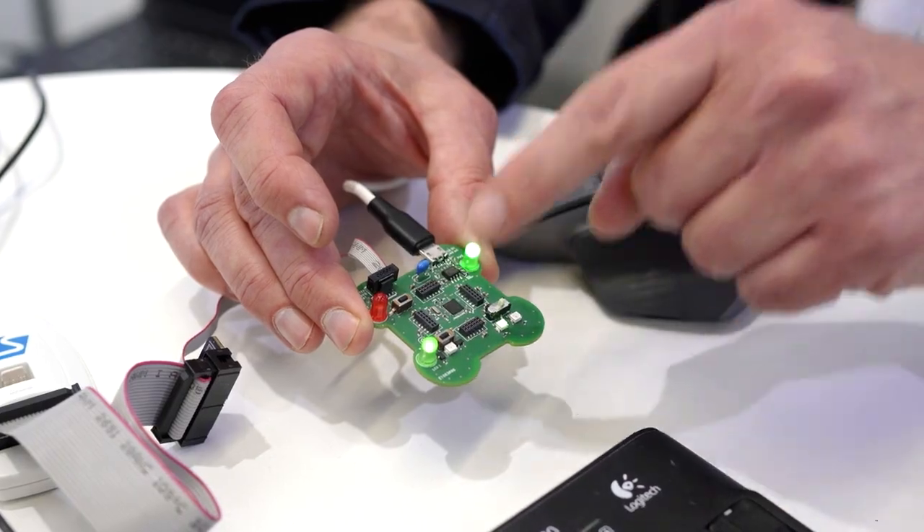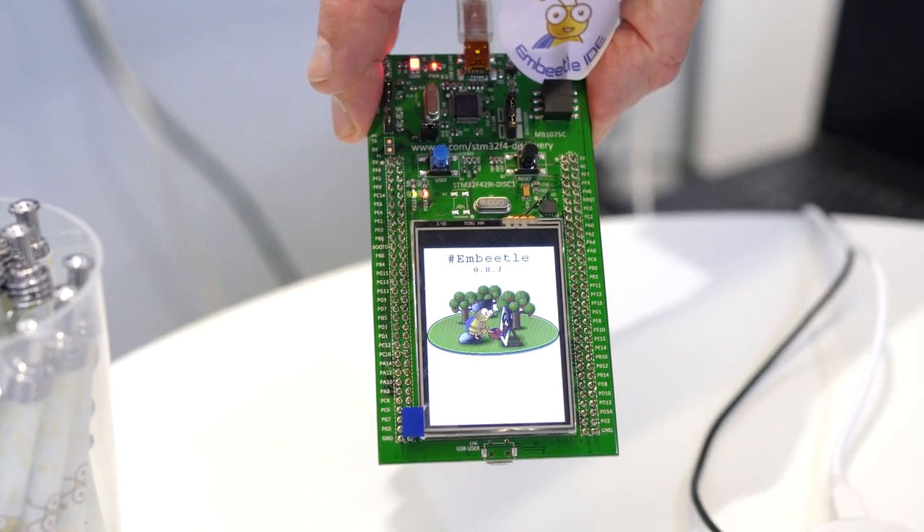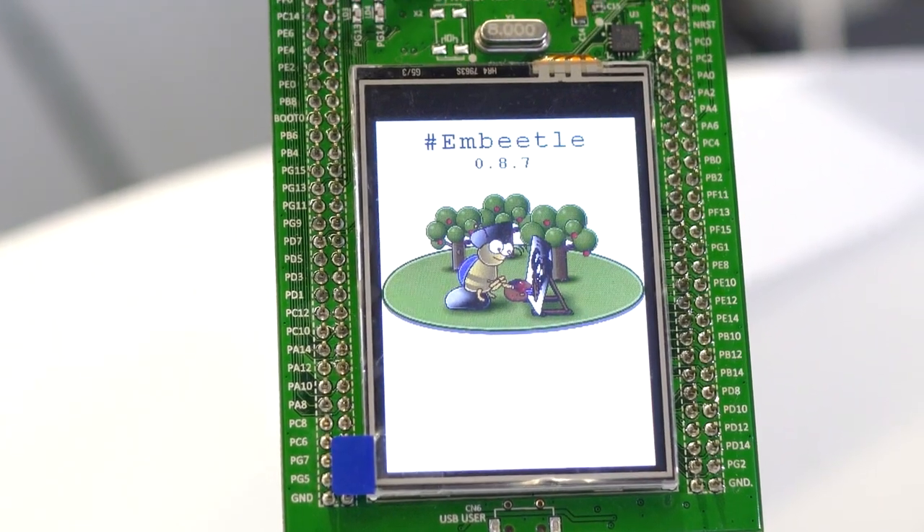Embedded software development and hardware production are actually two sides of the same coin. You need both when you are doing an embedded project, and both need to have high quality. You want to focus on your application, on your design — not on the details of how it is produced or how components need to be soldered. You don't want to be worried about that; you want to outsource that to someone else.